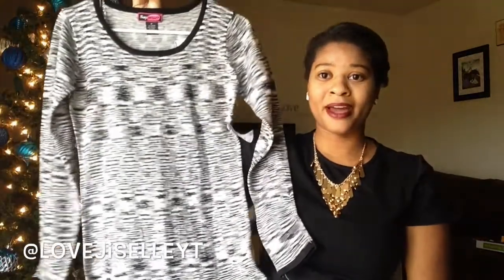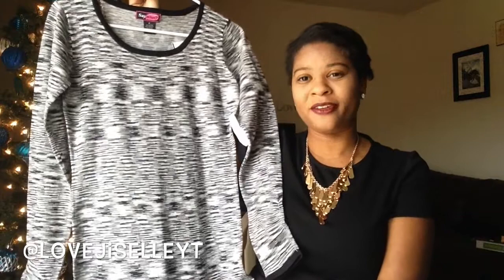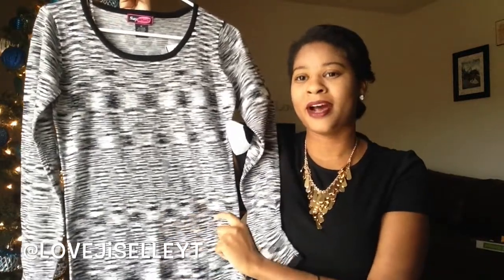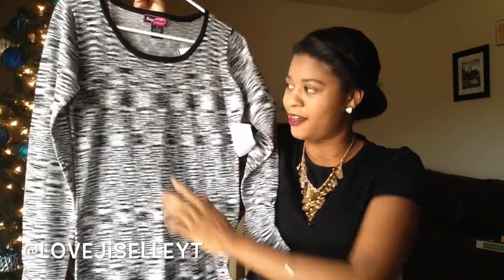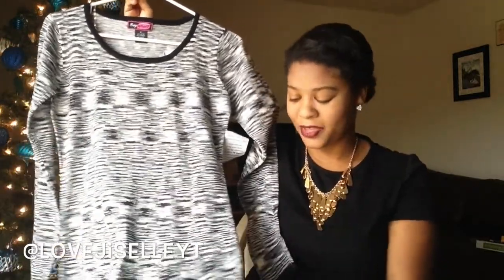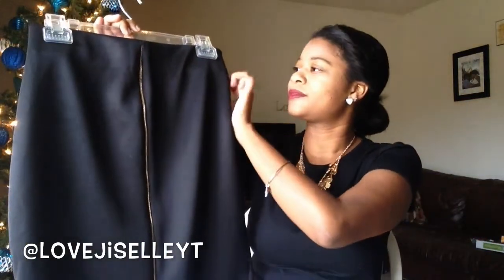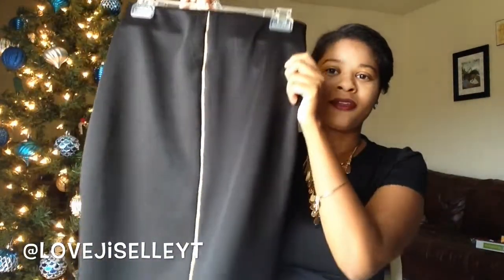For Christmas I also got this sweater dress from Body Central. I haven't tried it on yet so I don't know how it looks on me, but I really love the black and white pattern. I just need to find a place to wear it.